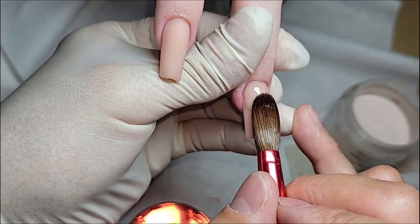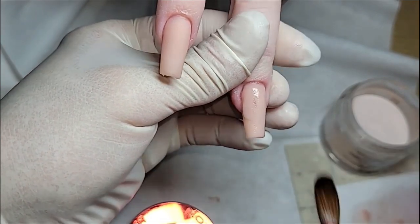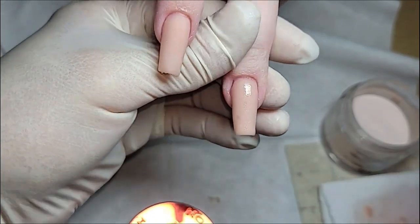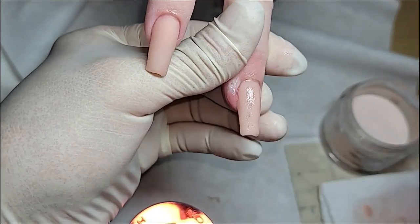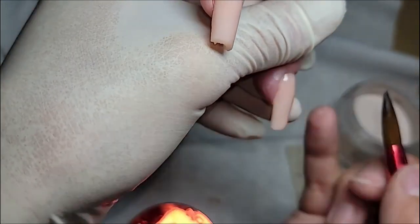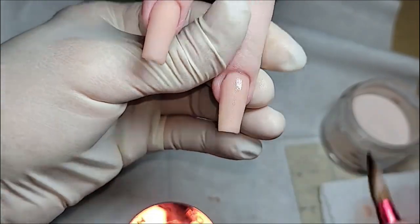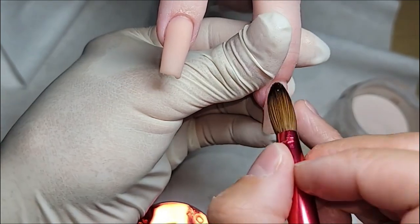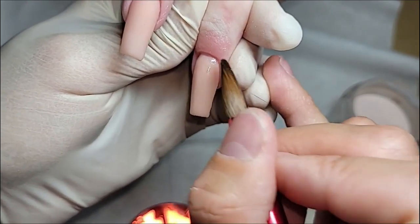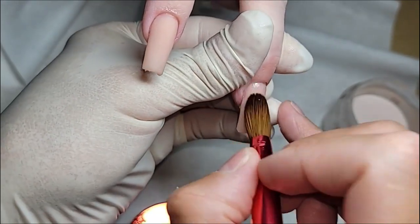Now if you guys notice, the tip of the bead is right there, about 60–70% of the nail. I'm using the body of the brush to drag it down because I don't want to start from up here and drag it all the way down, because then I'm going to lose the thicker spot of the nail, which is called the apex. So I don't want to do that — I still want to keep that. So I clean the sides again, and I always use the tip to tap it in, press it down, make sure it's sticking to the nail.